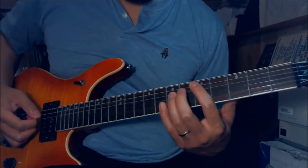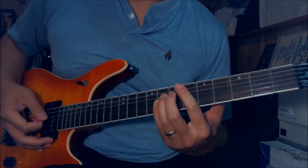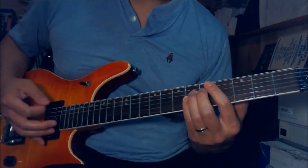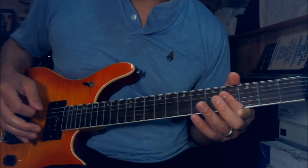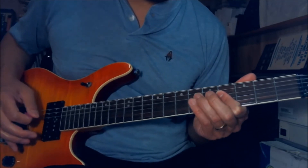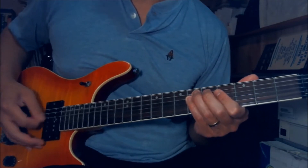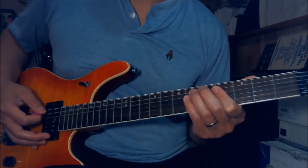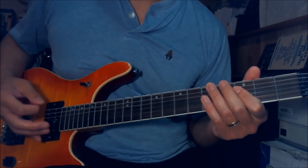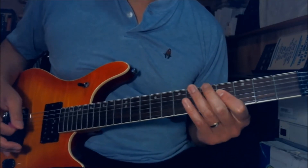I'll mute the string twice, play 8th fret on the D and G, mute twice again, 6th fret on the D and G, mute twice again, 4th fret on the D and G — I'll use my index finger on that. Then you only mute one time and play 6th fret on the D and G, pull off on 4th fret on the D and G. And then 6th fret on the A and D, then 4th fret on the A and D, 6th fret on the A and D. Then mute twice, 3rd fret on the D and G, mute only one time, and then 4th fret on the D and G. I'll play for you slowly one time.